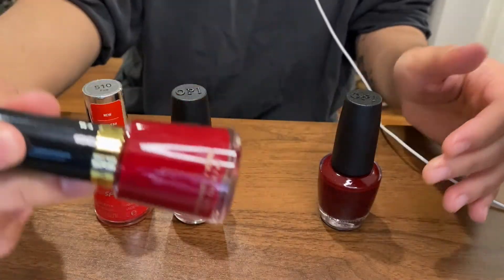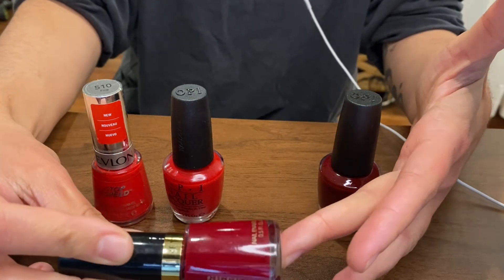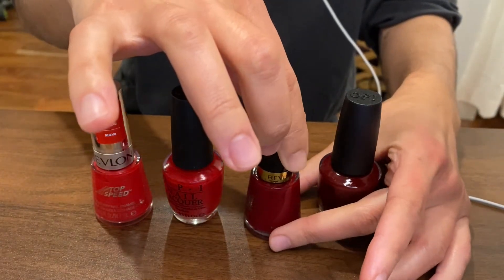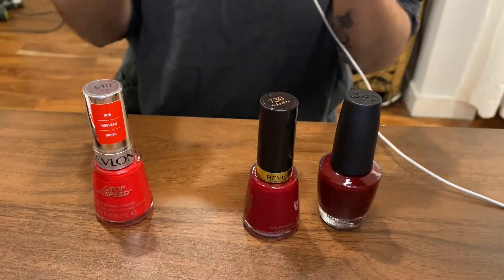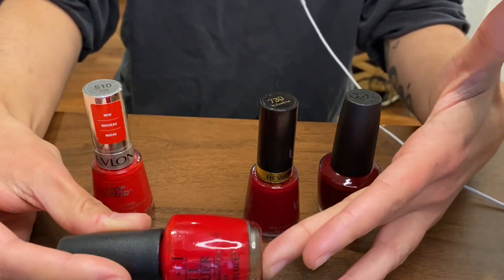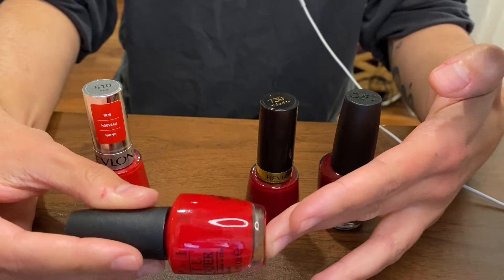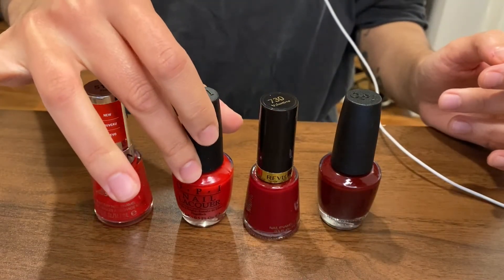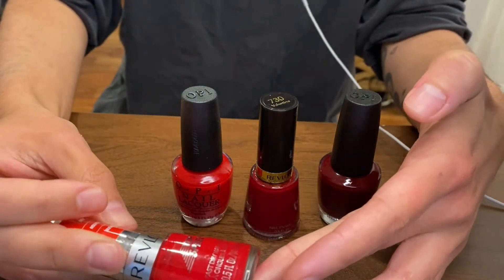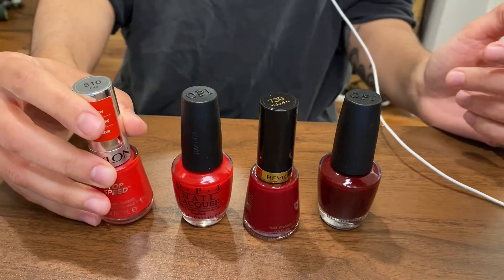Next, we have Valentine by Revlon, which is just a classic blue-based Valentine's Day red. Another one by OPI called Big Apple Red. All of these seem to be blue-based, which complements my skin tone better. And then lastly, we have Fire by Red Blonde, which is kind of a more orangey, classic red.